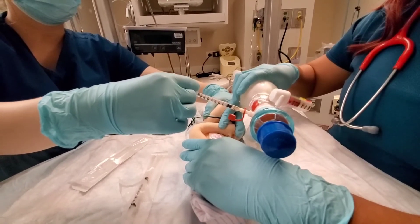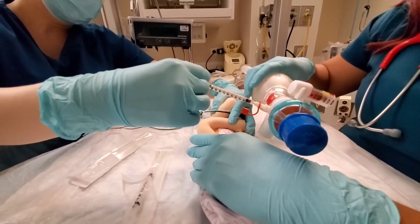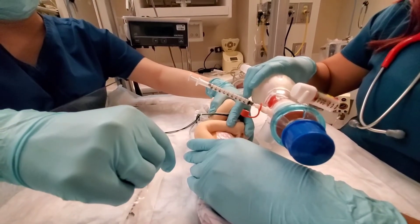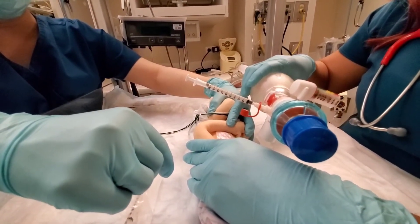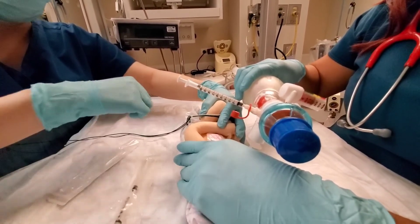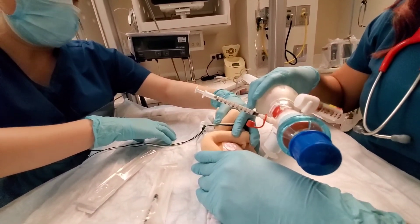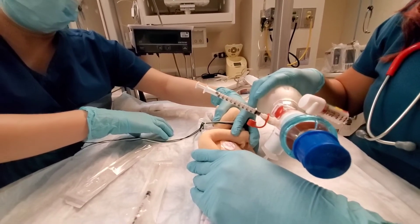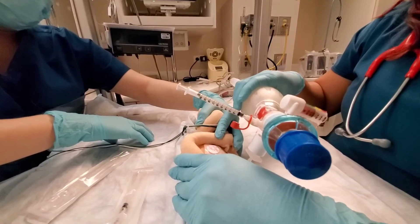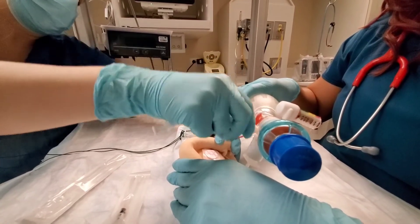A couple of things that could happen: if the heart rate started to fall, we would actually do a couple of things. First, we could stop giving the medication. Second, we could increase our PIPs. Third, we could also increase our I-time. Those are the three easiest things to do. The InfaSurf is in and we're waiting 30 seconds. For whatever reason, if none of those things work and the baby still has a low heart rate, we would actually — and this would be our last method — pull the surfactant back out. But that would be our very last choice.